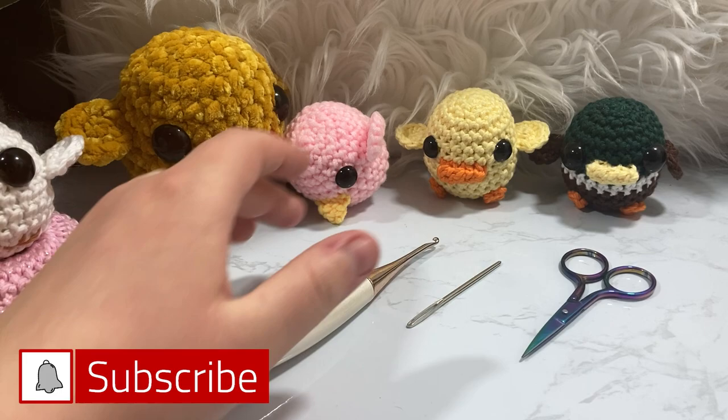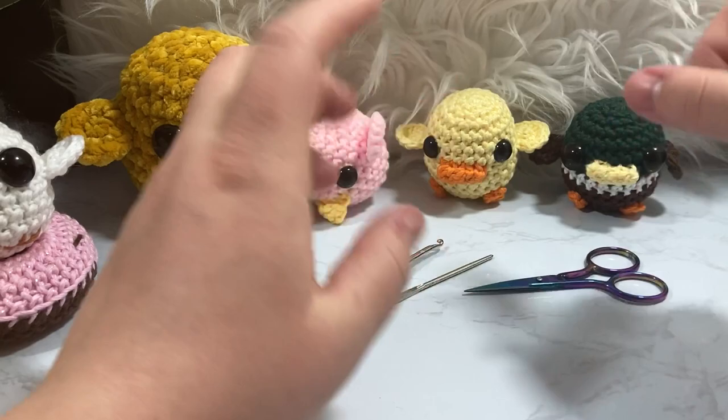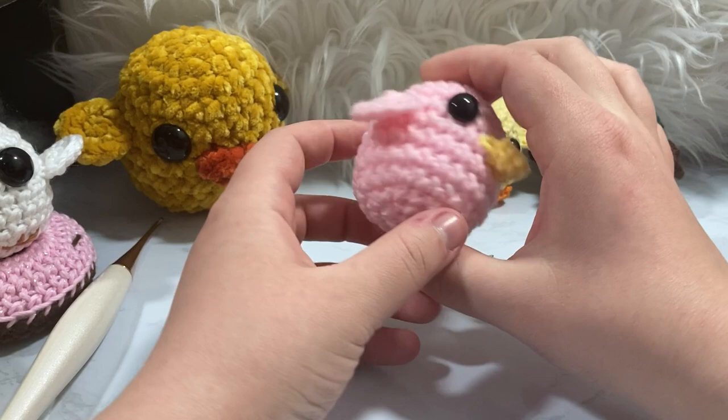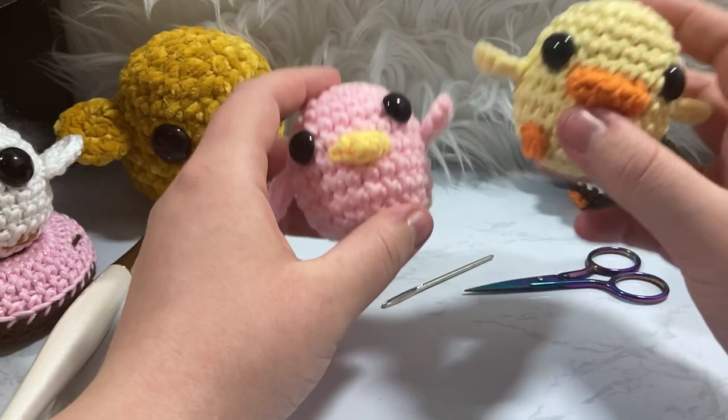Hello and welcome to Knit Grip, my name is Cody and in today's video we are going to work on altering my baby bird pattern that I did in my tutorial before last — it's all going to be linked down below. I made this cute little baby bird, he's super cute and very Easter/springy themed, and then someone on my Discord showed me a cute little duck that they had made, and I figured this would be a perfect way to do a little duck tutorial on my channel.